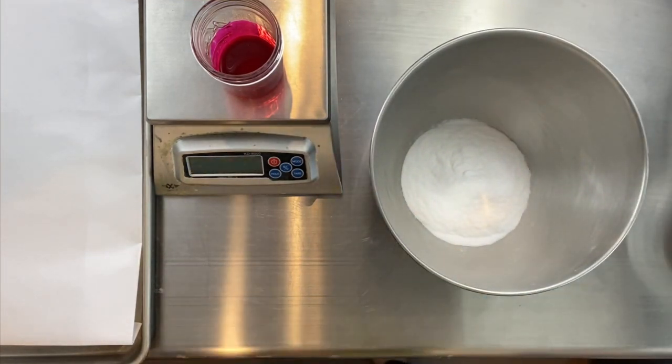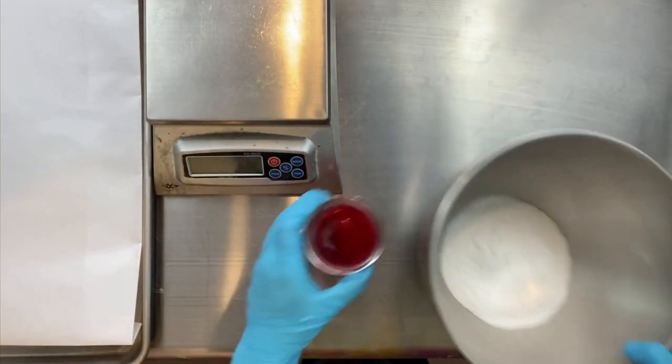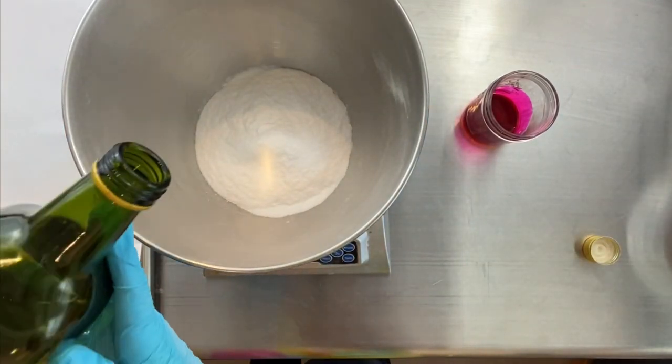So this is basically called quick blooming, and blooming is a process of opening up the color of the dye, so that when you add it to your mix, it's not pale.